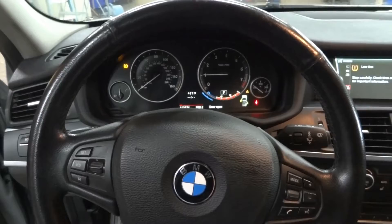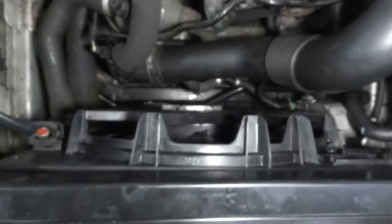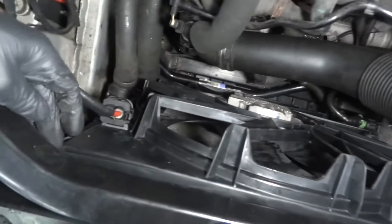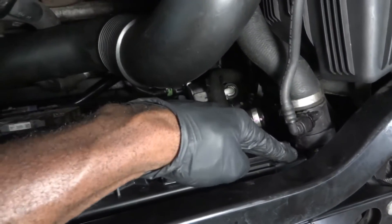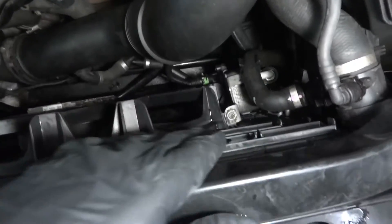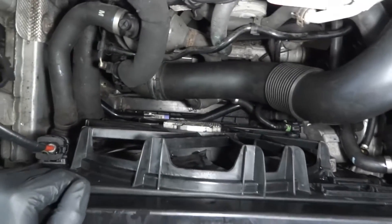Now let's go under the hood — I'm going to show you what I replaced. Here is the old radiator shroud that I removed. Here is the new one. Installing the shroud on this vehicle is really straightforward. There are two bolts on each side of the shroud — one on each side. Once you undo these two bolts, you disconnect the electrical connector, and there's another bolt over here that you have to undo to push this cooler out of the way. Then the whole shroud slash fan housing can just be lifted out.